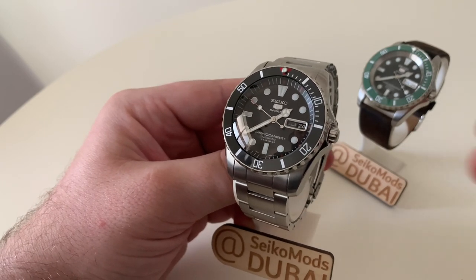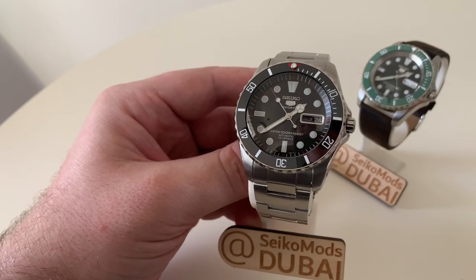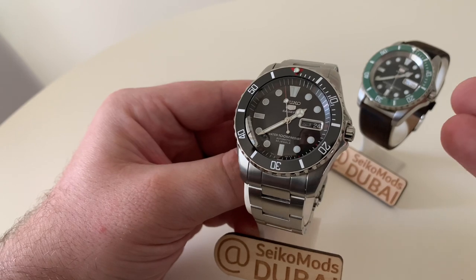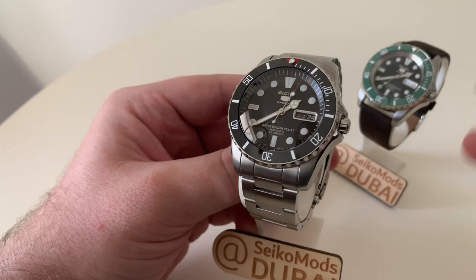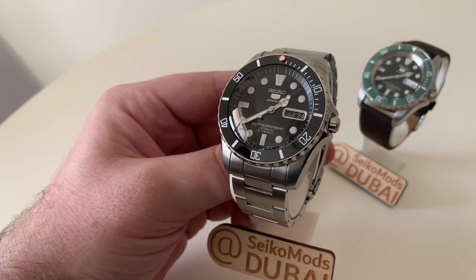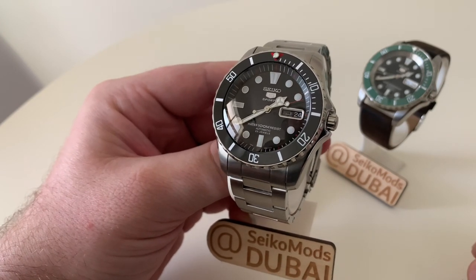Basically, the original watch is already a great size, there are lots of moddable parts, and it's powered by the 7S26 automatic movement. You even get an exhibition case back as standard, and the standard bracelet isn't bad either. So if you're wanting to get a nice watch and you don't want to spend a fortune, a Sea Urchin is a great start.